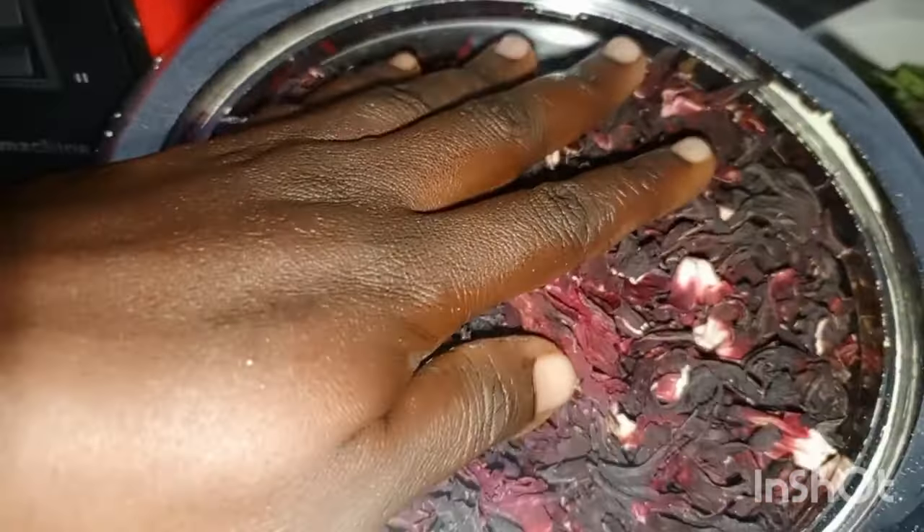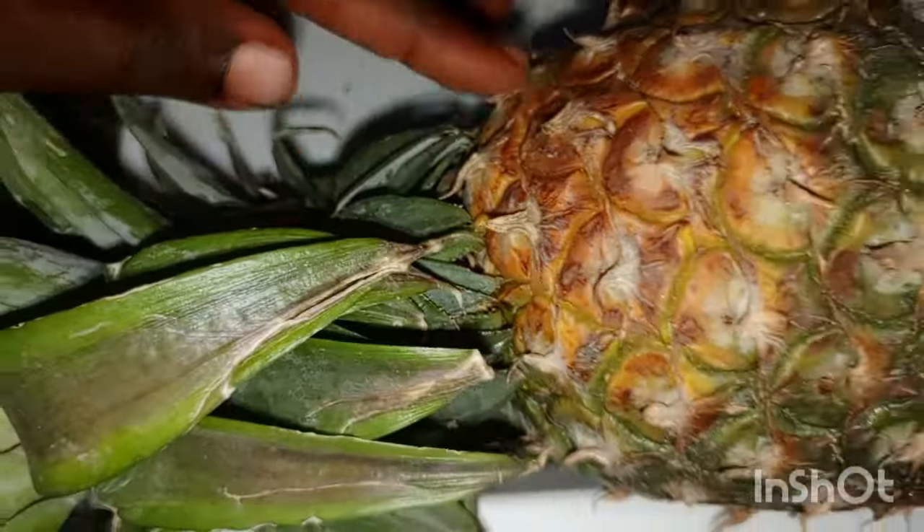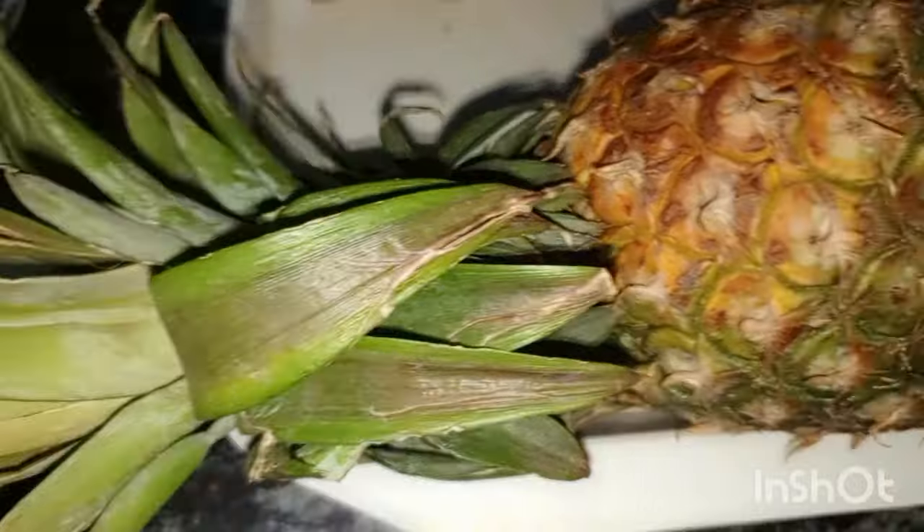To make this drink you need your blender. You need the zobo leaf — hibiscus leaf. You need about four cores of it. Then you have your meat Libya, your ginger, your cloves, your jaggery — jaggery is cut from sugar cane, it is solidified sugar cane juice. And then you have your pineapple. These are the things you need to make your natural wine.